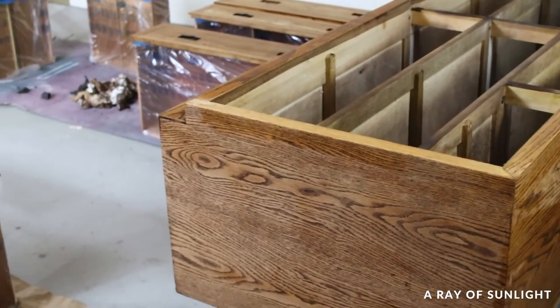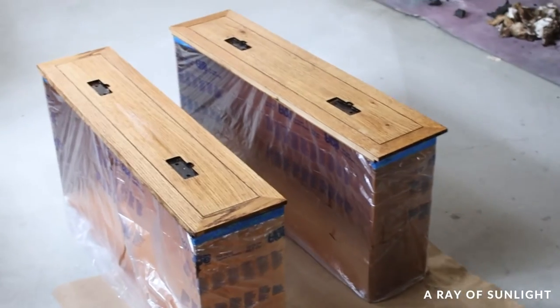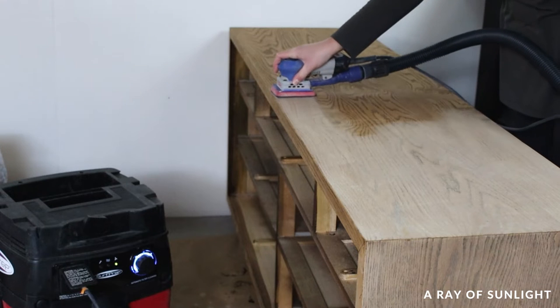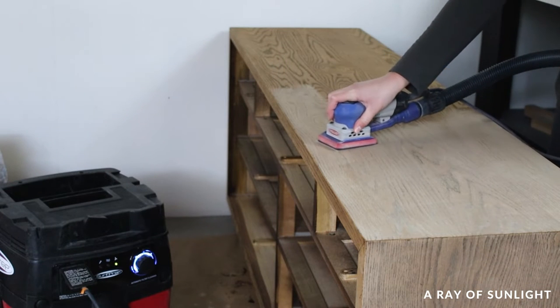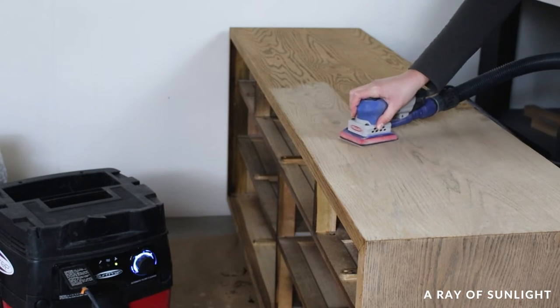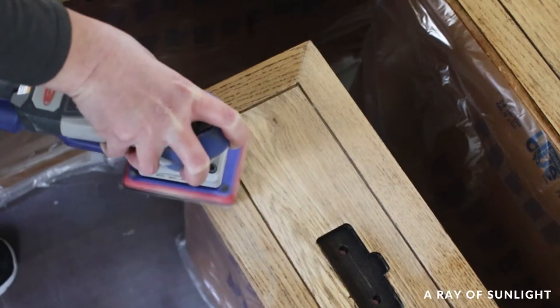Not going to lie, I was worried that I was going to run out. Then I let the dresser dry. The next day it was completely dry. Then I sanded the dresser with 220 grit sandpaper, being careful especially on the edges to not sand too much. I didn't know if this dresser was made with wood veneer and I did not want to chance it.